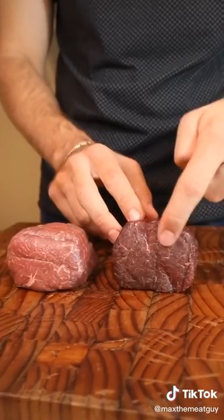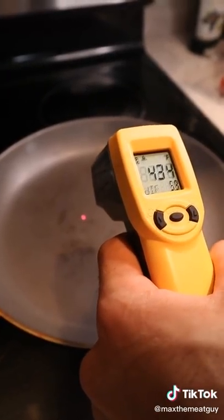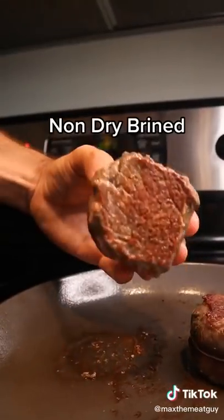The dry brined steak has a dark and dry exterior compared to the non-dry brined. Season the next right before cooking on an even-temperatured pan. As we flip, notice how the dry brined steak has a dark mahogany color. The normal steak's crust is less pronounced.